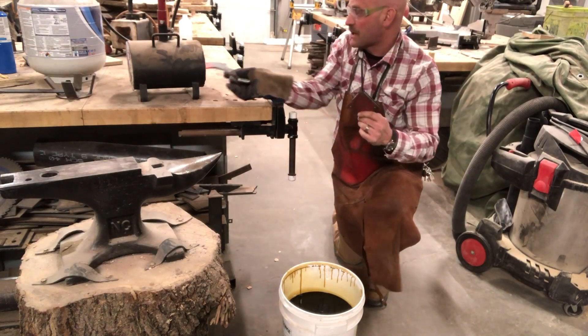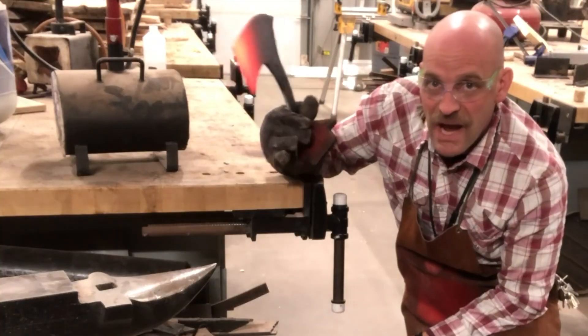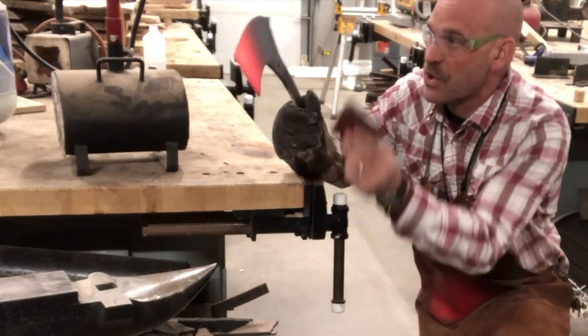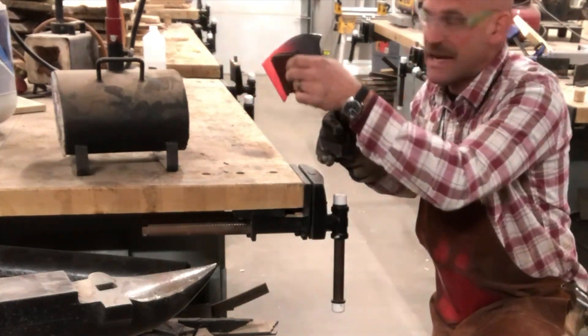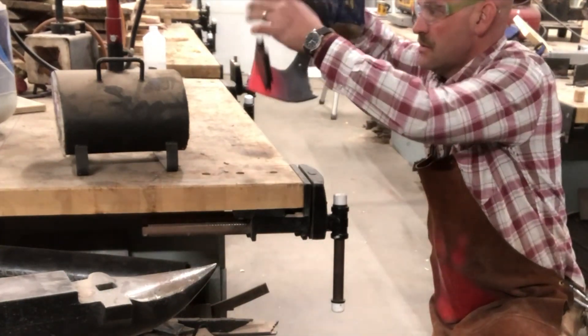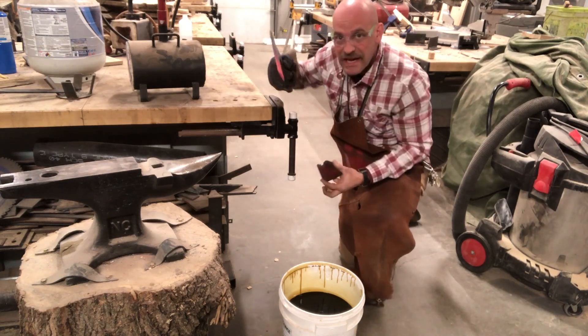So we have a welding magnet here. The steel — just regular mild steel — and the magnet sticks just fine. If I put it to this edge where it's been heated... it doesn't stick. So that's where we want to heat it up at.